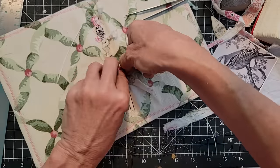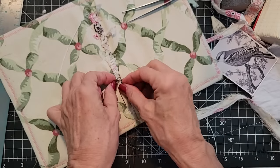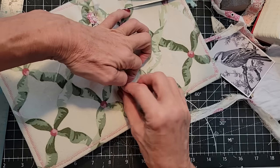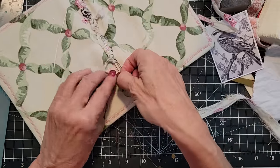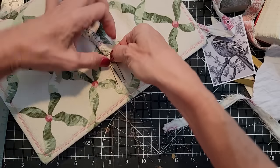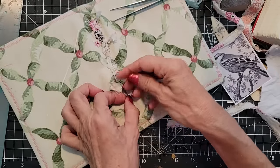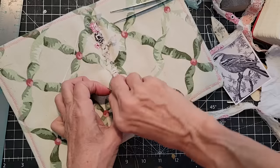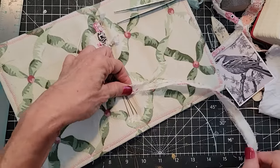I seem to be doing this okay with my fingers at this moment — over, under, over, under. When I get to the end, I'm going to leave a tiny tail. You can actually sew it or glue it to the next piece and just keep going — which maybe we'll do. Let's try that.